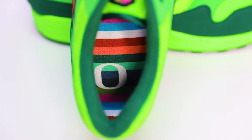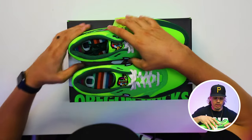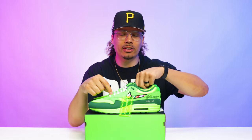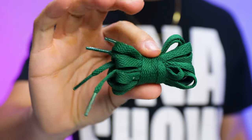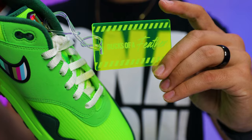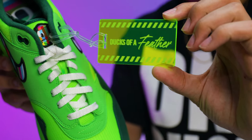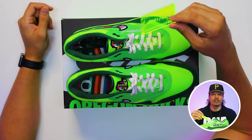Looking at the sock liner and behind the tongue, you have a green hit, and then the same striped pattern you saw on the swoosh and the duck runs throughout the insole as well — with the 'O' on the right foot and the same on the left. When it comes to the standard laces, you have an all-white lace that's thicker and heavier grade, and then a green pair that's more standard flat shoelaces. Another dope touch is the hang tag that reads 'Ducks of a Feather' — a common theme of the NFT — and it actually looks like it's kind of glowing all the time.